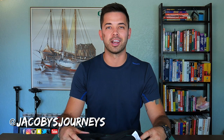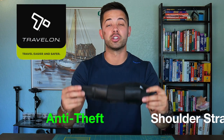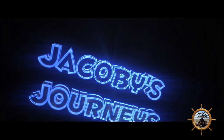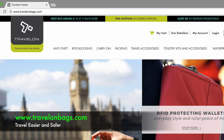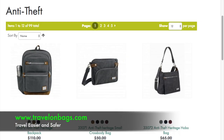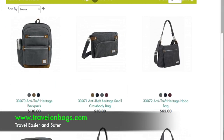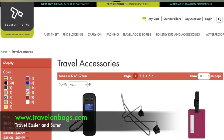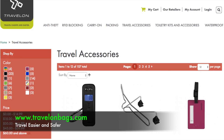Hey, what's up guys, Jacoby from jacobysjourneys.com. Today we're taking a look at the Travelon anti-theft shoulder strap. I want to give a big thank you to Travelon for partnering with me for this video. I'll leave a link in the description box below to the Travelon website where they have a ton of anti-theft bags, RFID blocking gear, and a huge assortment of travel accessories — I really recommend checking them out.